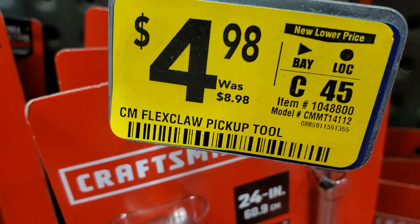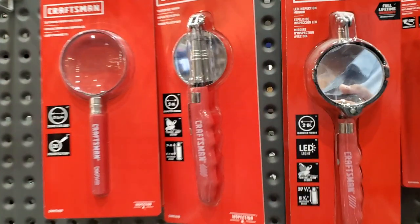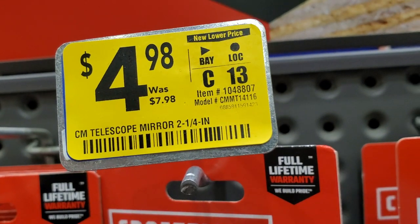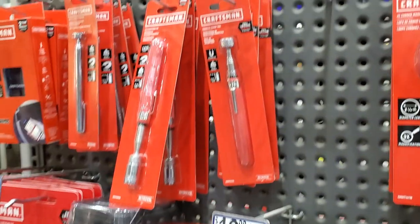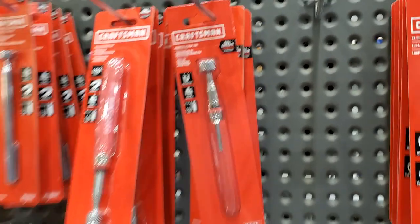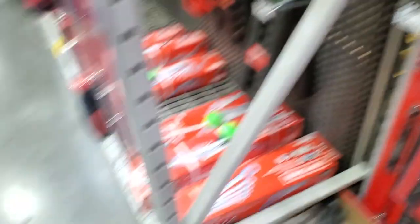If you lose small bolts or nuts in tight areas where you can't get your hands in, this is the tool you need. For $4.98 you got the inspection mirror so you can look under cars. And for $4.98 you got the extension magnet - if you drop stuff. All of these are on clearance or near lower price.